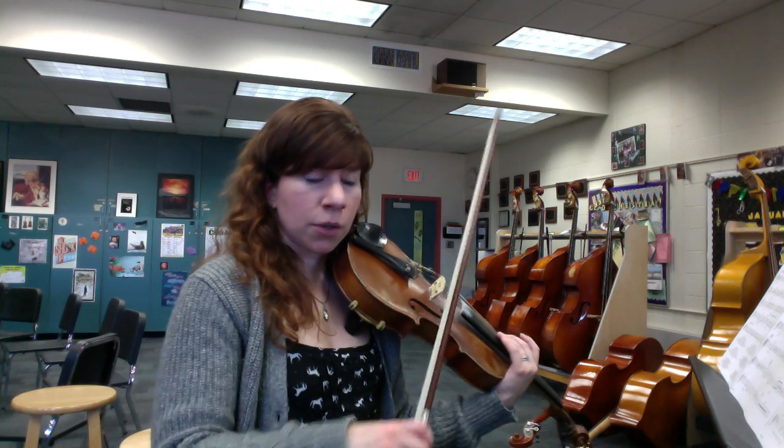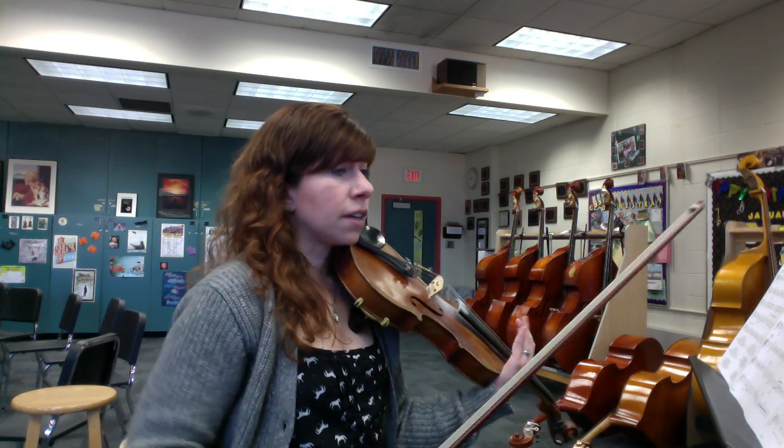So that's that section — lots of double downbows, lots of work with your accidentals. Careful there.